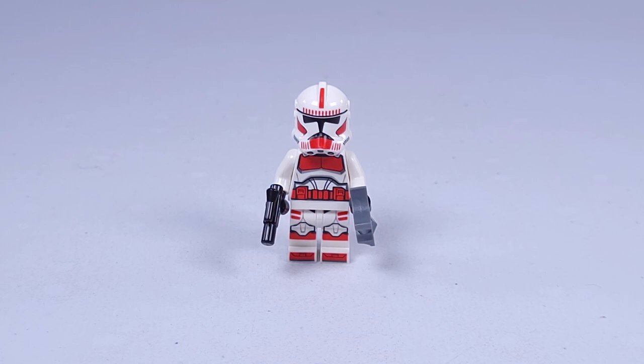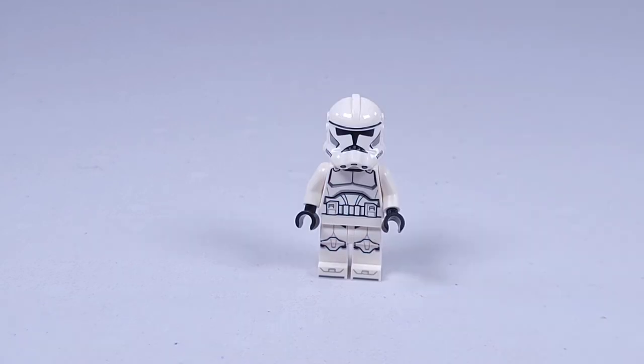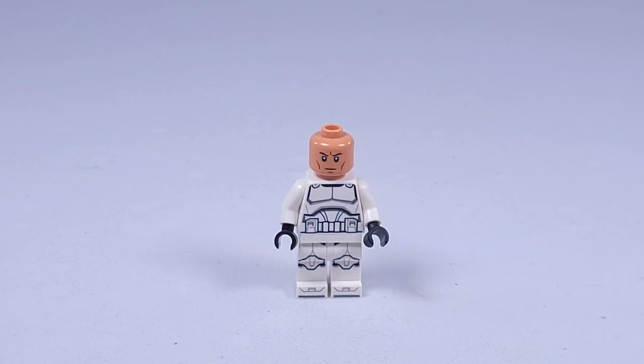The shock trooper comes with a small blaster and binoculars. Underneath you have the angry clone face, which is alright. Here we have the regular phase 2 clone trooper — I'm not going to show all three of them because they're all the same; they are clones after all. It's the same as the shock trooper but without the red. Pretty decent-looking clone trooper with the angry clone face.